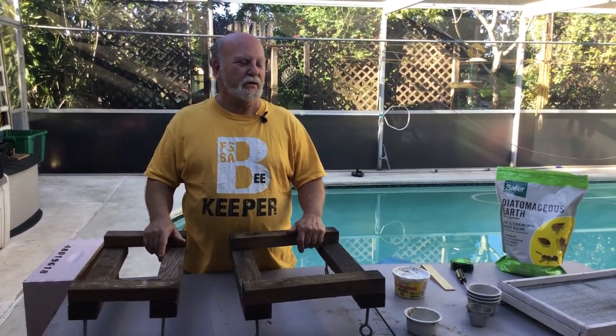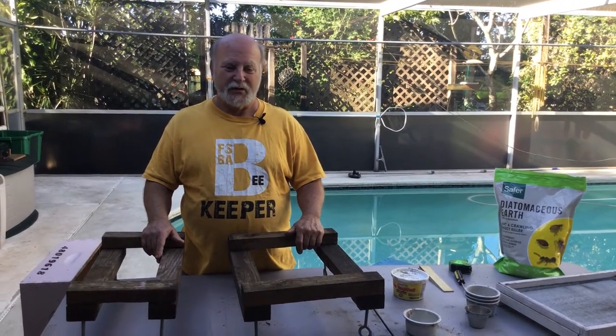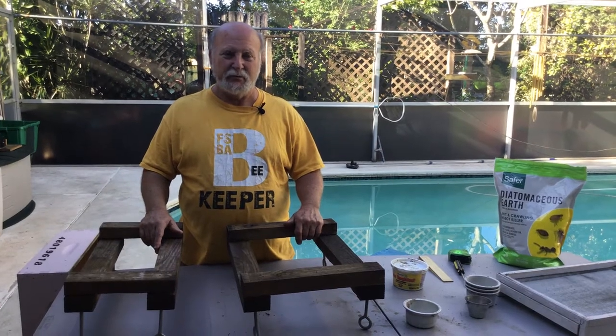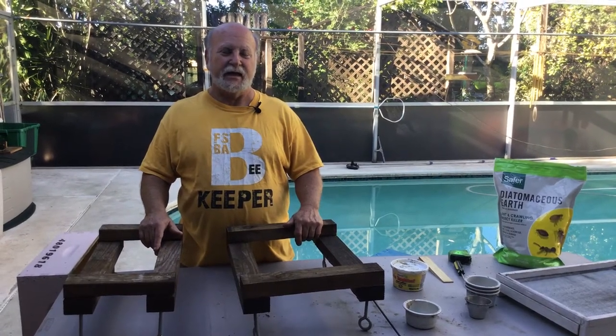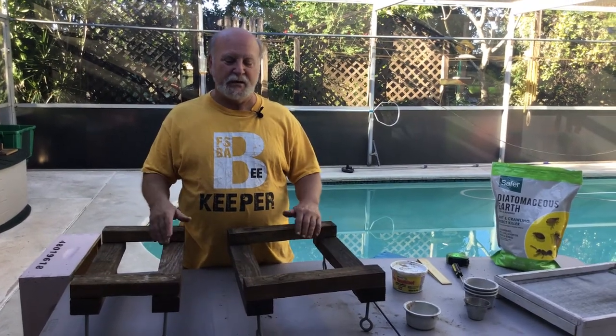A few minutes ago we did a video on my hive setup. Take a look at that one. It occurred to me that I really didn't say anything about the hive stands that the hives go on, and they've got a couple of features of their own.